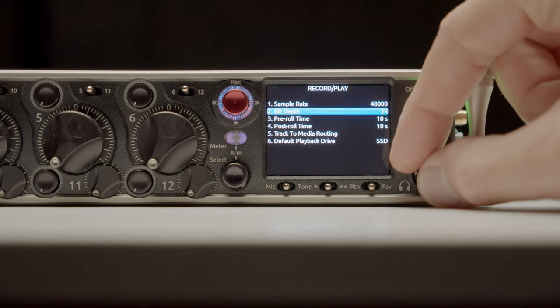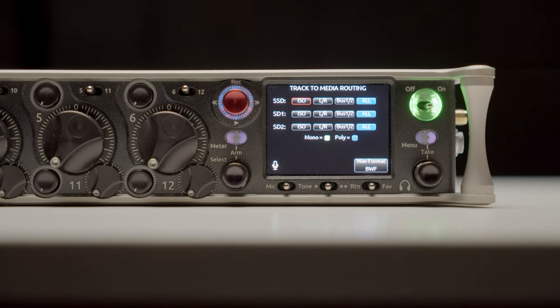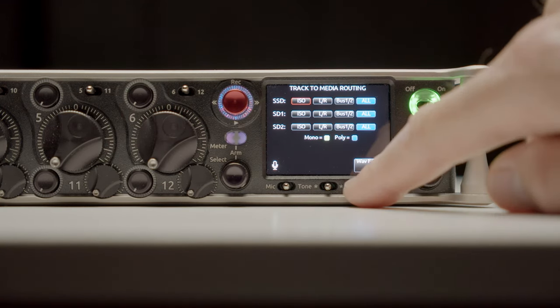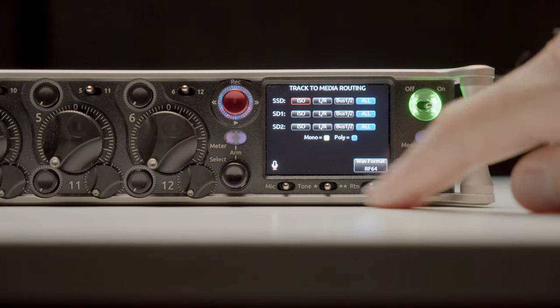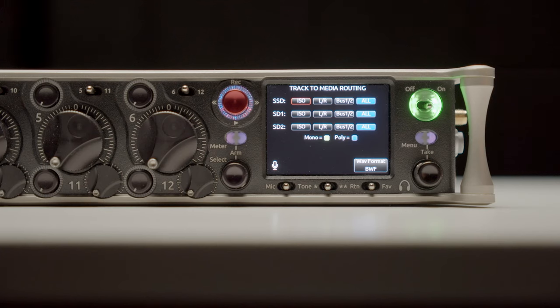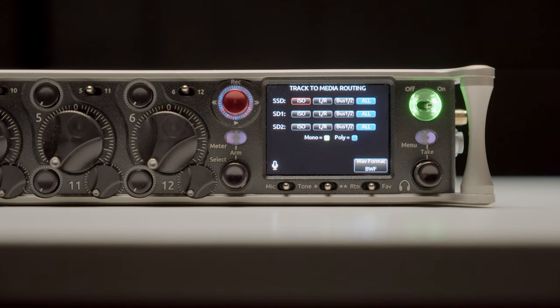The Scorpio also supports both Broadcast Wave Format, which has been the standard for many years, and RF64, which is a 64-bit format — so now we can record longer than four-gigabyte files. It also supports the exFAT file system, which is what's necessary to enable those longer-than-four-gigabyte files. Between those two things you can go well beyond the four-gigabyte limit and record really long takes as a single audio file, making post a lot easier.